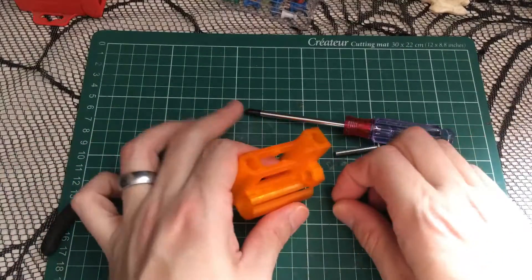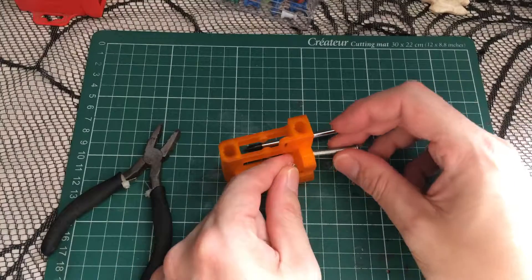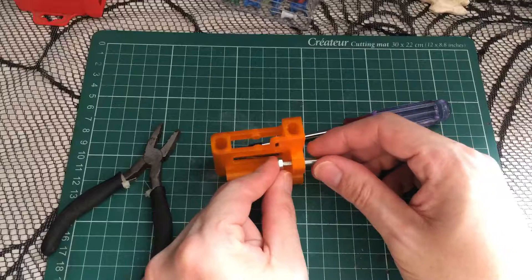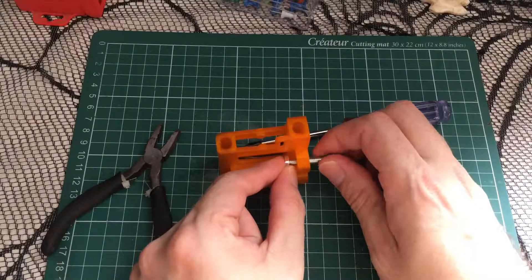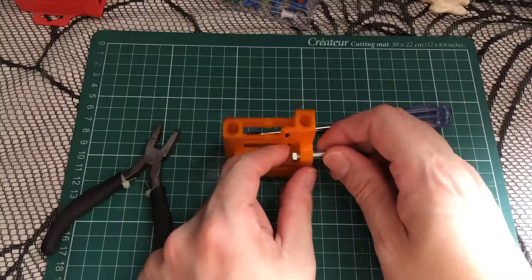All we've got to do is get the nut, get the bolt, and put it through on the other side. Some of you may know this trick, but if you haven't seen it before, here's how it goes.